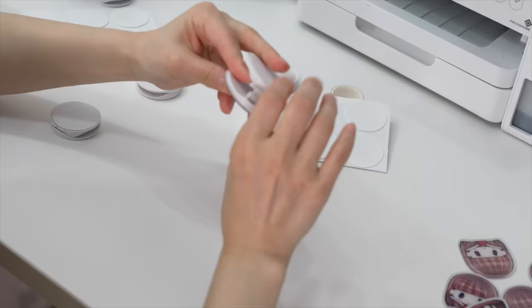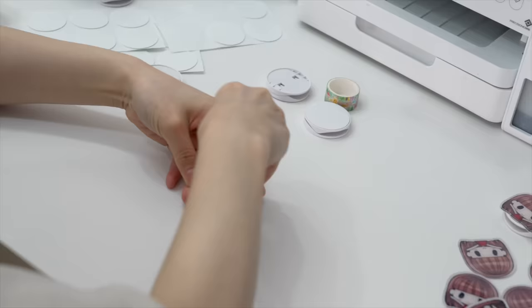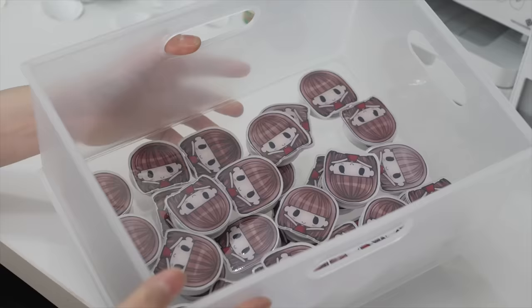I am finally done making all the charms. Now it's time to stick them onto the phone grips using double-sided tape. All you have to do is peel, press, and that's it. We're going to repeat these steps 32 times.